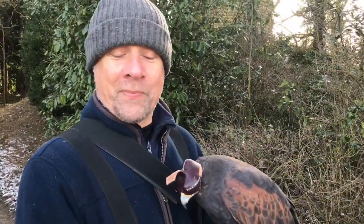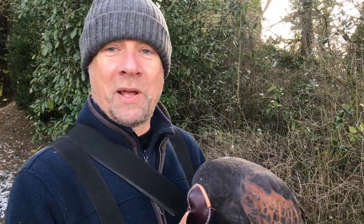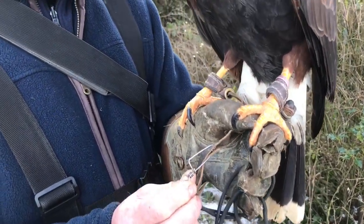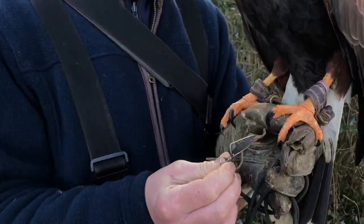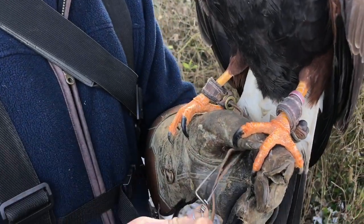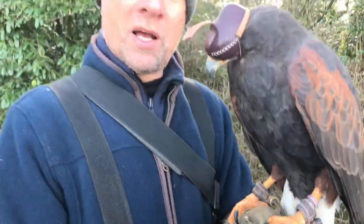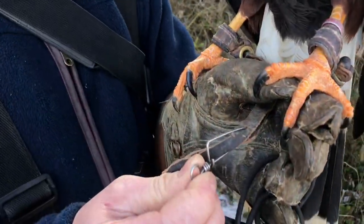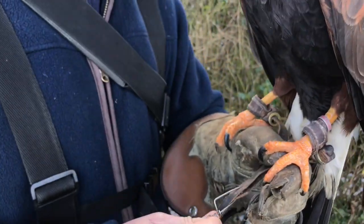Another top tip, especially when you watch social media and see what happens: don't ever use any kind of clip, swivel or attachment to secure your bird. The worst ones are definitely dog clips — horrendous. Birds of prey will come loose from them easily and they're cheaply made cast metal that will break. Don't ever use anything like this.